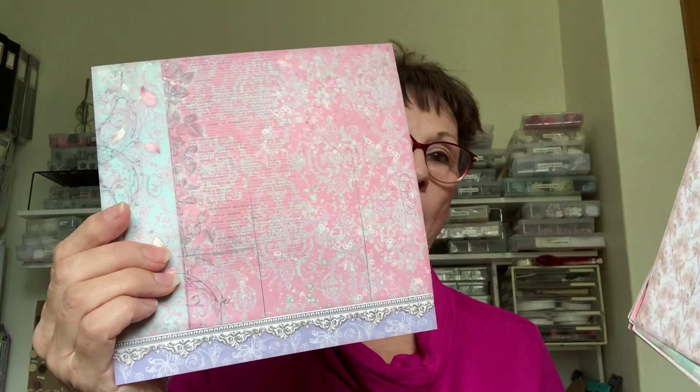I have used the paper collection from Stamperia called Rose Perfume. I must admit this is an 8x8 inch pad and I did find it a bit difficult to get all my background papers from. If you bought this particular pad I would actually buy the ephemera pack and maybe try and get one extra background sheet of paper. Your background sheets are the type of papers that have an overall pattern that you can cut your large 6x4 background papers from.